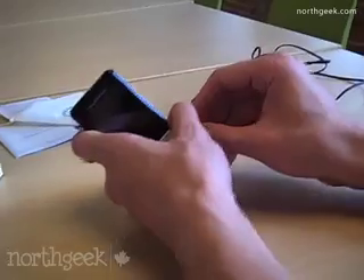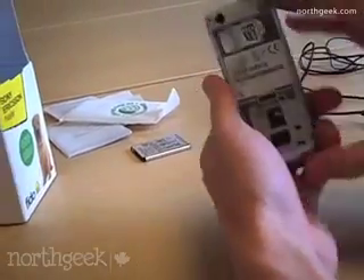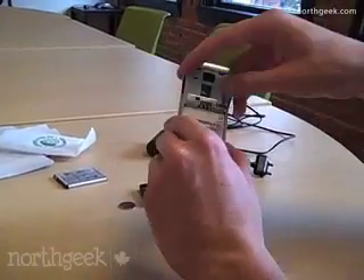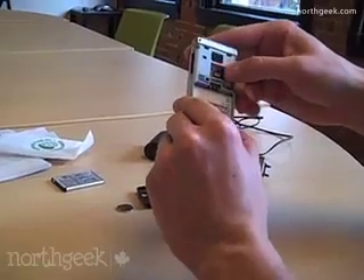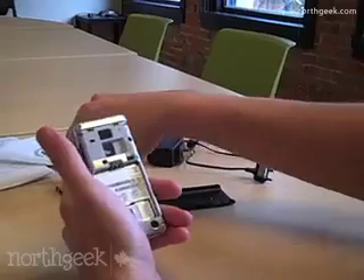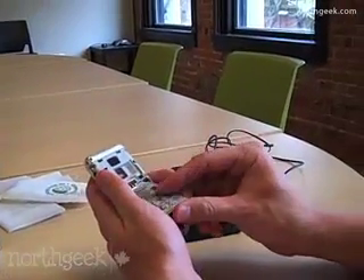Let's get this going — pop the battery in. I'll show you what's on the inside if I don't break it. The Fido SIM card is already in there, as you can see. Thanks to Sony Ericsson for this demo handset. The micro SD card is already in there — it comes pre-packaged with a 1GB card from Fido, so you can put your music on there.